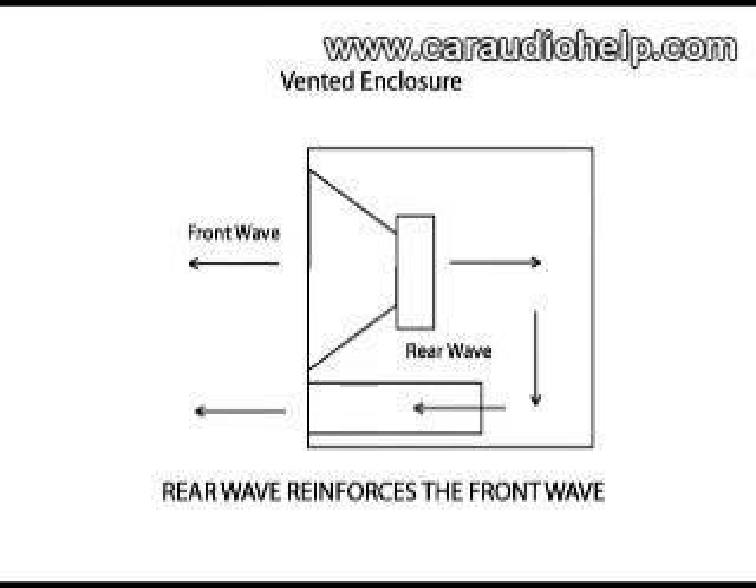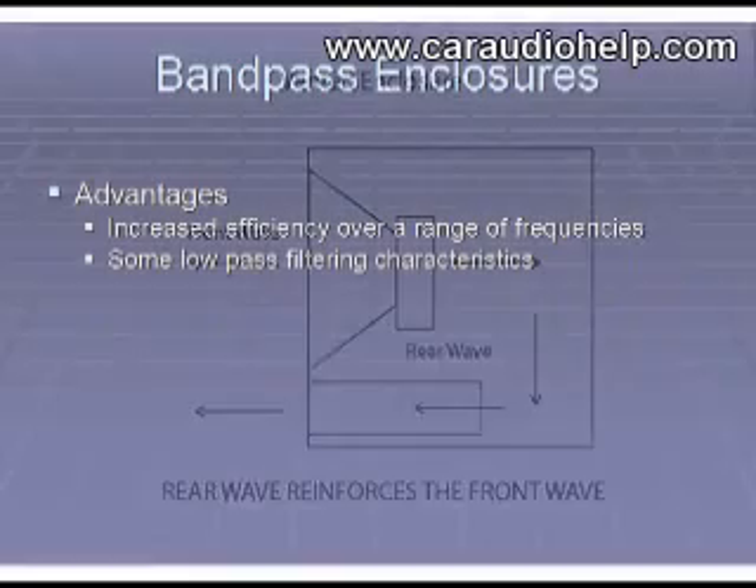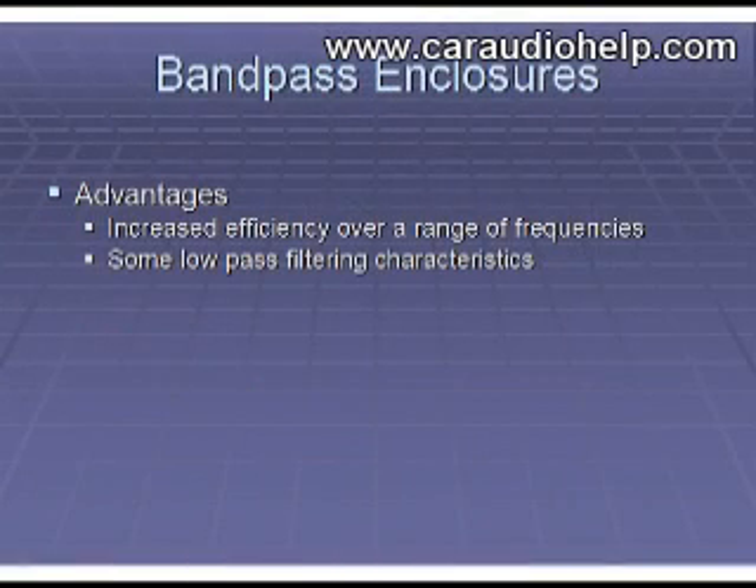When done properly, the subwoofer system becomes more efficient than a comparable sealed enclosure above the port's tuning frequency. Below the port tuning frequency, the woofer will become unstable and unload, causing the woofer to oscillate violently, leading to premature woofer failure. With a bandpass design, there is high efficiency over a small range of frequencies and some filtering characteristics.